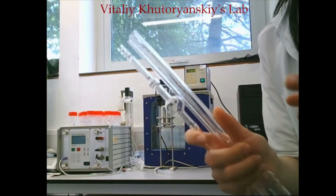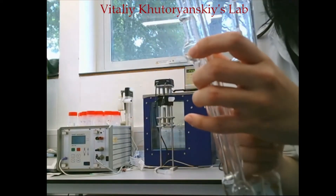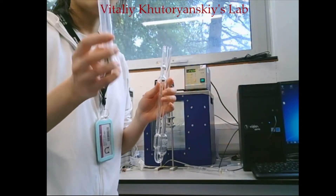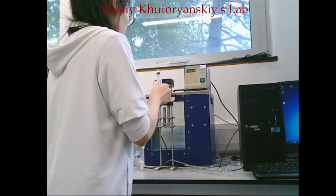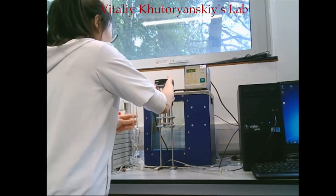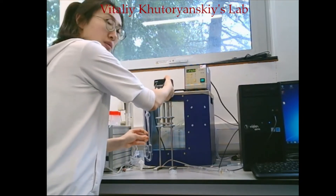Next we are going to load the liquid into the IC type capillary. I'm going to use a syringe to load in the liquid, which is more convenient. Hold the capillary, use one finger on the inside, and push it so it goes in.